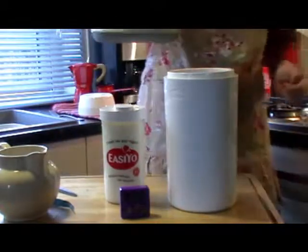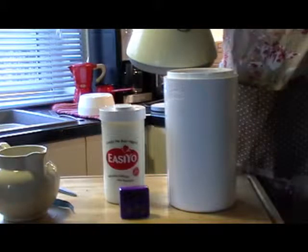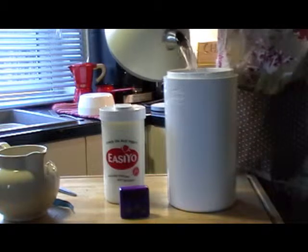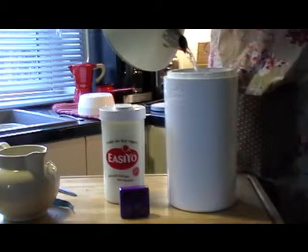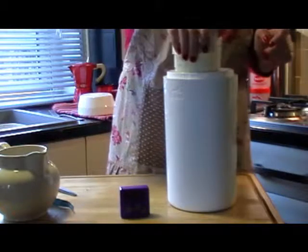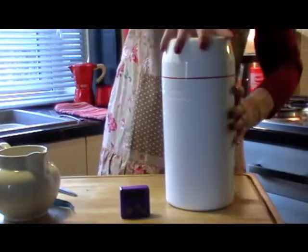Let the whistle go down. I'll just let the boil subside because it spits back at you. And you fill it up to the top of the bottle, just there. Put your yoghurt in, put the lid on, and that's you done.